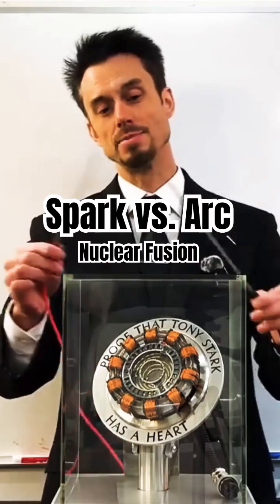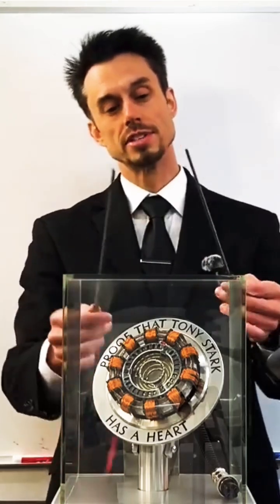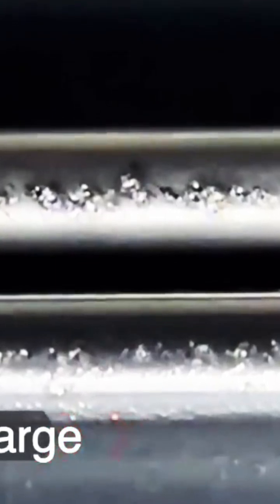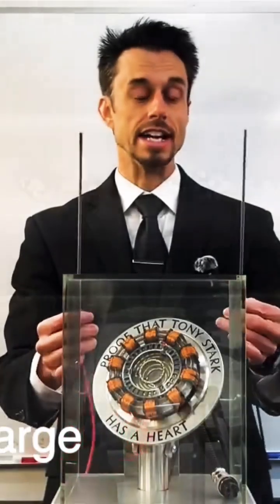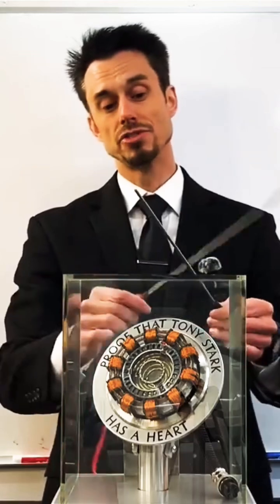This is what happens inside most nuclear reactors. And if you look closely at the electrodes, you can see that they're actually pitting. This reaction is very inefficient, it's destructive, and does not actually do much fusion.